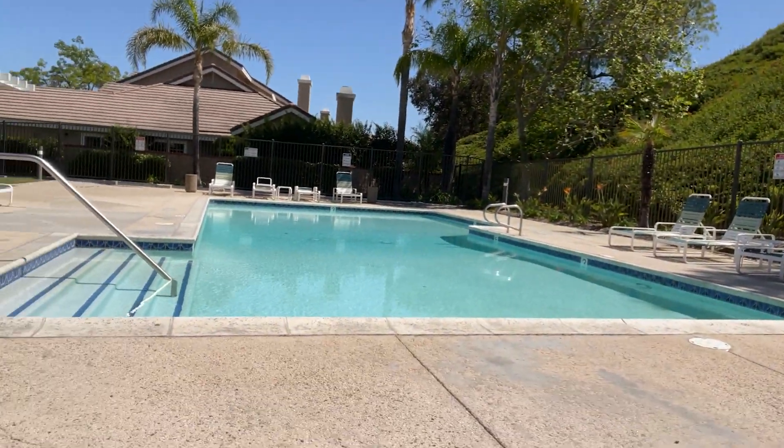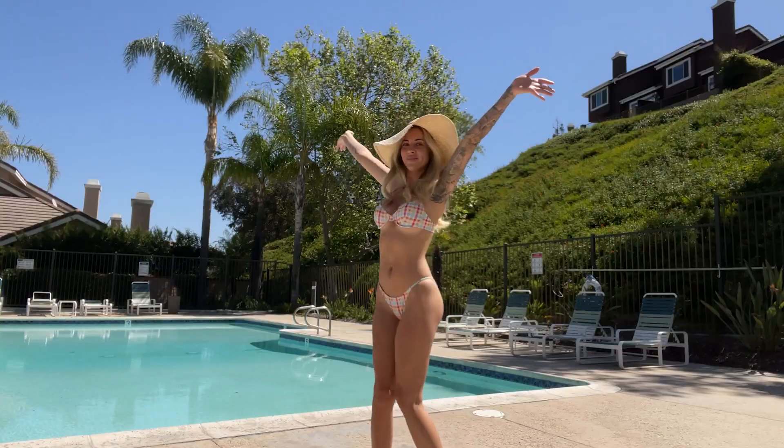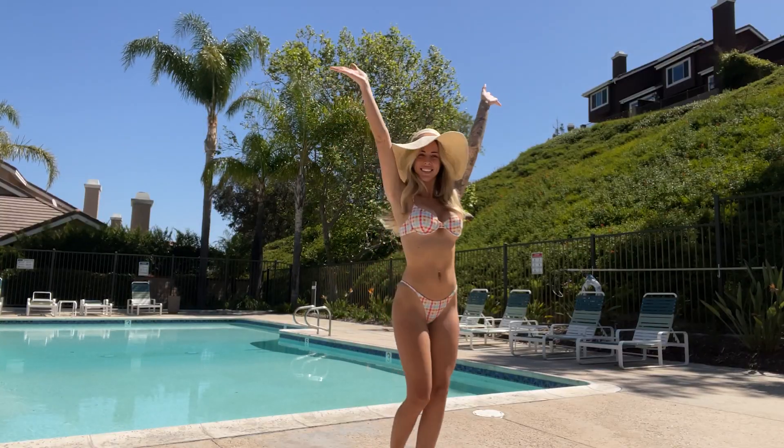My first tip for when you're shooting bikini pictures is to pick a location. I chose to shoot by the pool today, but you can shoot yourself anywhere — the pool, the beach, inside the house, the snow, or whatever. Just pick your location and that's step one.